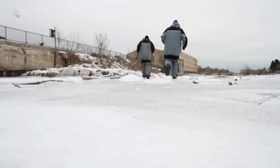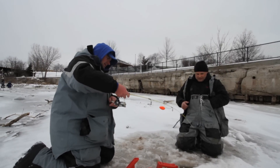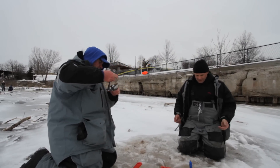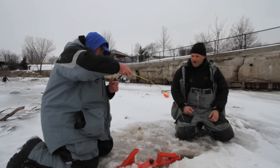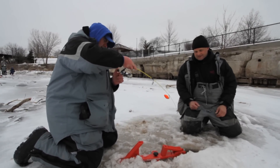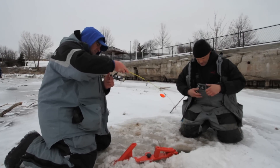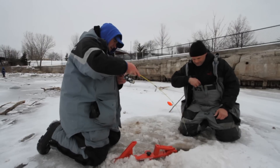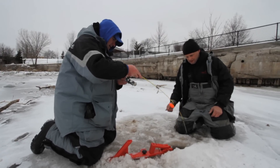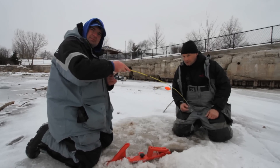Still on there? Yep, rod's bent. Take the rod out of the holder and fight them. With this product, it's really cool because you get to fight that fish on a rod. These fish bite light, too — as strong and powerful as these fish are, it's amazing how light they'll bite. And how spooky they are — they're very spooky fish. A lot of mystique about steelhead.